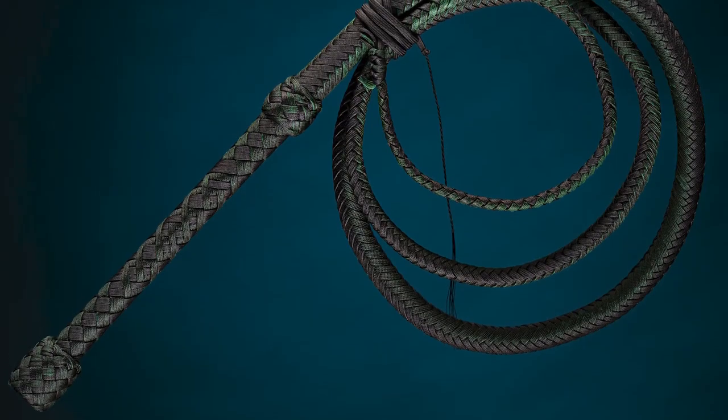Hey everybody, Adam here with Whipworks, and this is the Whipworks How to Make a Bull Whip Series, where I'll be showing you how to make a professional quality bull whip.